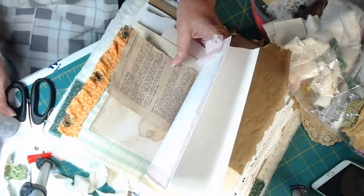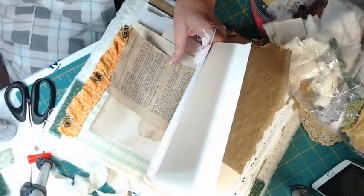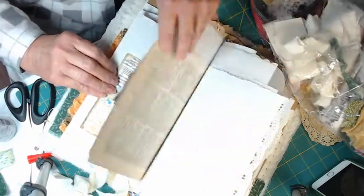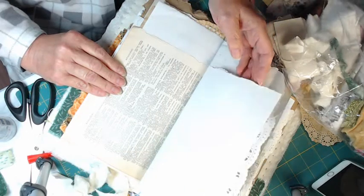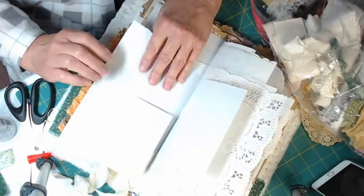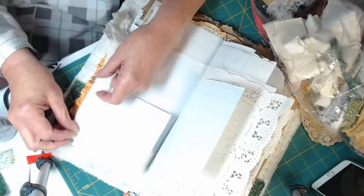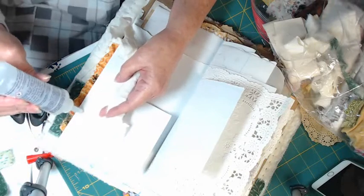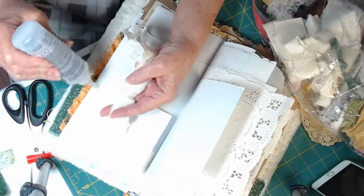Let me show you what I'm going to do — and I'm going to try to quit saying the word 'so,' I do it a lot. Let's see if we can pleat it as we go with our glue; I've done that before.